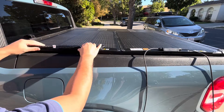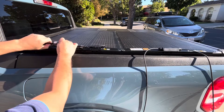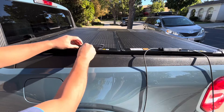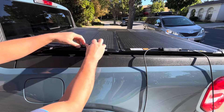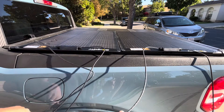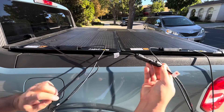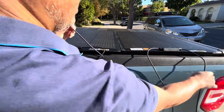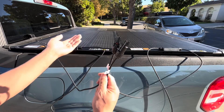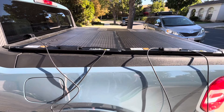You can hook these up in parallel or in series — it's up to you. If you choose the series option, these cables make it very convenient: all you do is take the positive on one and hook it into the negative of the other. Then you just use your two remaining ports just like you would with a single panel. Really easy, no extra adapters needed.